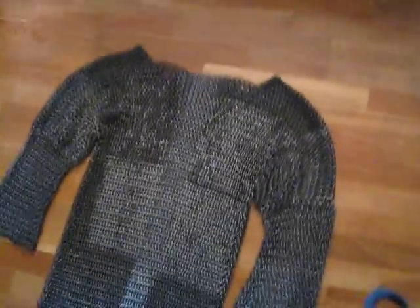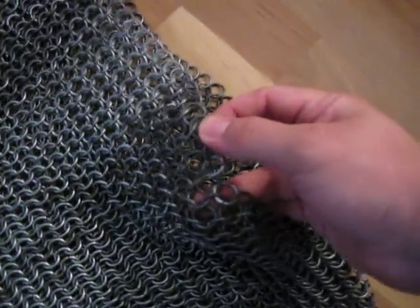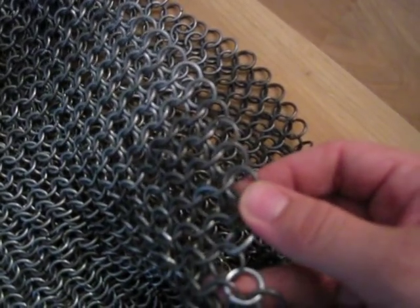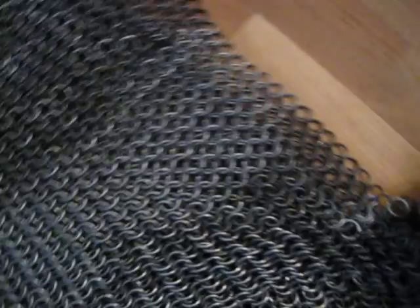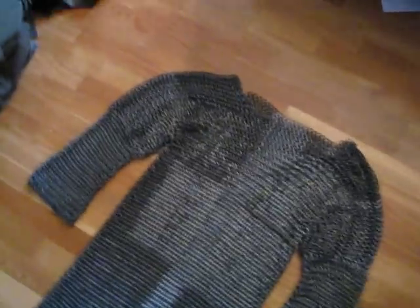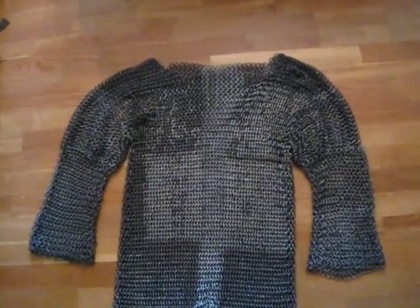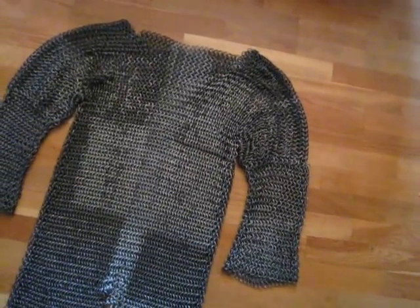This thing is made out of somewhere between 20,000 and 24,000 rings. The rings are not riveted, just butted. I made the rings myself with a drill, much like Will did, and we used two-millimeter thick galvanized steel wire to make these.